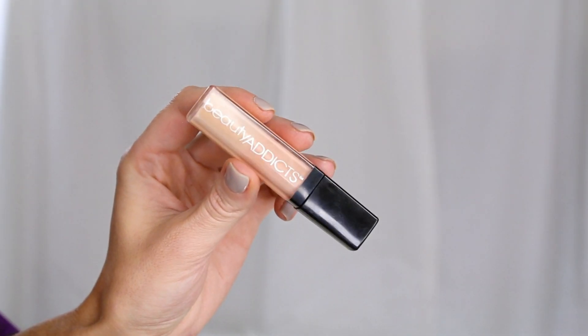It goes on really creamy, so I'm applying that to the center part of my lips. Then I just want to use a lighter gloss on top — this Beauty Addicts lip gloss in Naked — applying that right on top, and voilà, the look is complete.